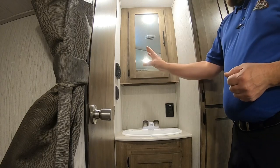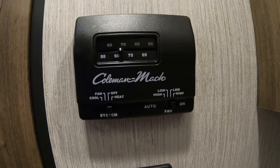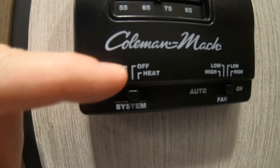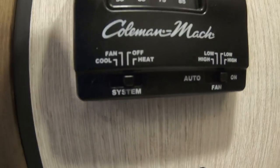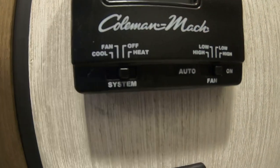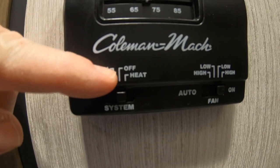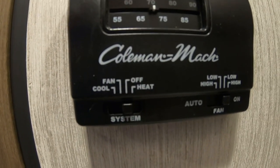Now for the thermostat — this is going to adjust your temperature up and down. At the bottom is cool for your air conditioner. Fan has auto, low, and high settings. Auto and low will shut off at your set temperature; high will stay on until you shut it off manually. Off turns all your systems off. Heat turns on your furnace, which is gas only in this unit.